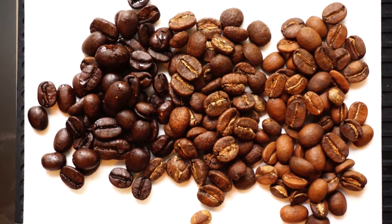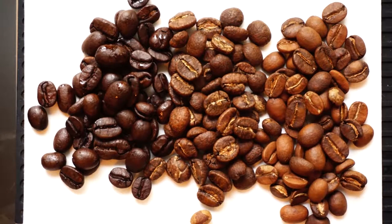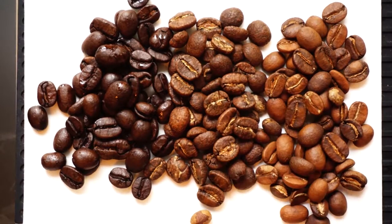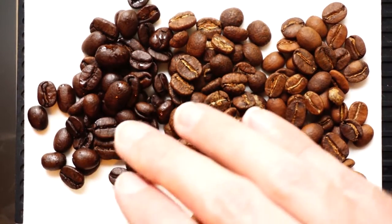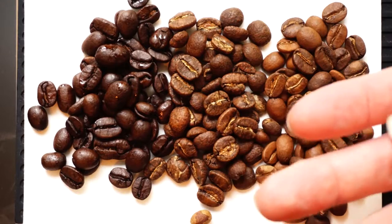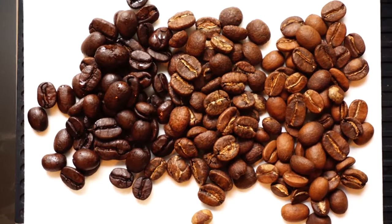What I'm going to show you today is that a tablespoon of all three of these coffees is different — there's a different amount in each of them. As the coffee is roasted darker, it expands in the roasting process as water escapes and the oils expand, making the beans larger and larger. If you look at a pound of dark roast versus a pound of light roast in a store, the bags are very different sizes but they weigh the same.